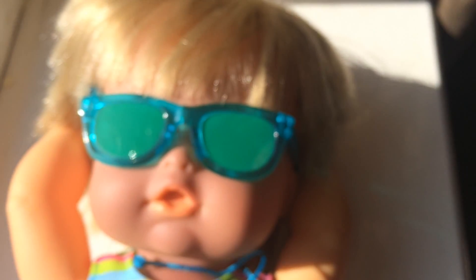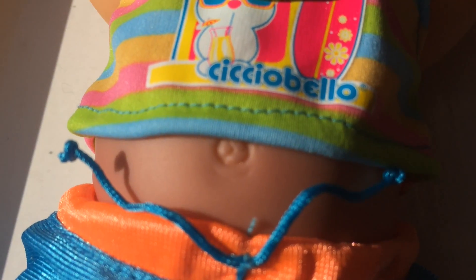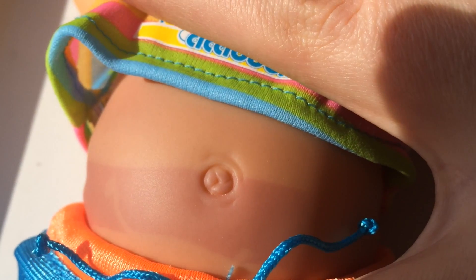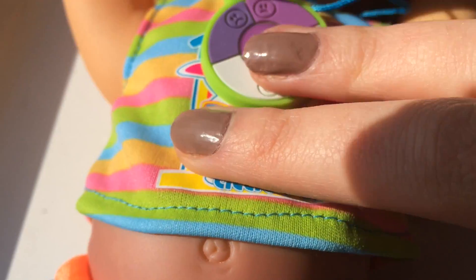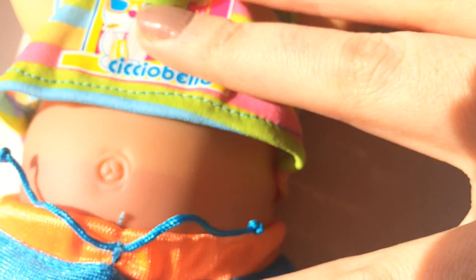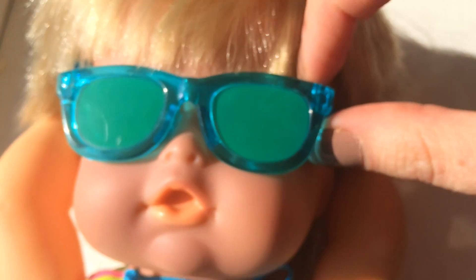I'll pop his glasses back on. He's been out here about two minutes now. Let's have one last look at his tummy and see whether the strings make any difference. See the white marks that the strings have left — so it is literally just where the UV rays are hitting the doll that the skin changes color.